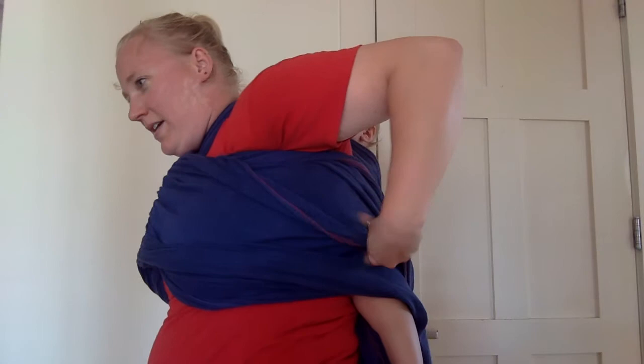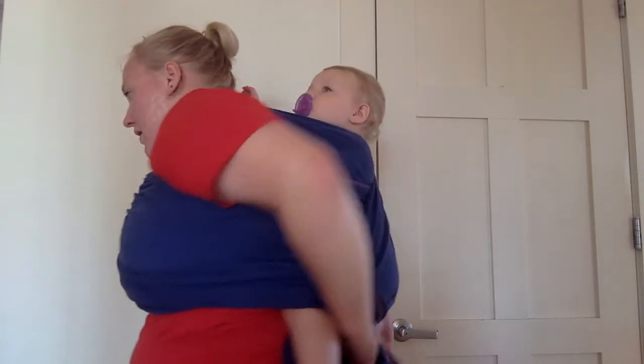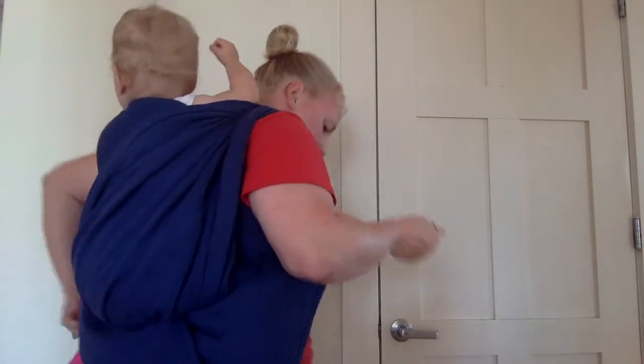And I'm going to do a leg belt. You could do another horizontal pass if you had room. I'm just going to pull it around, try and keep it tight, and just do a leg belt over both her legs. Now I'm going to grab that pass I tucked under her knee earlier and bring it around.